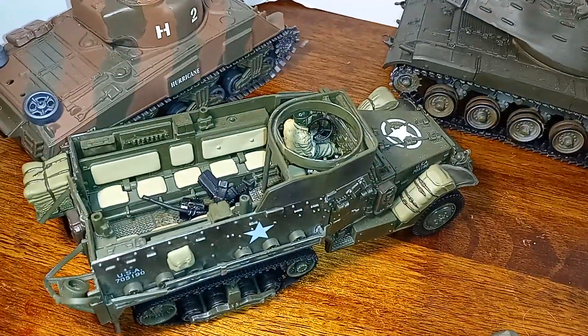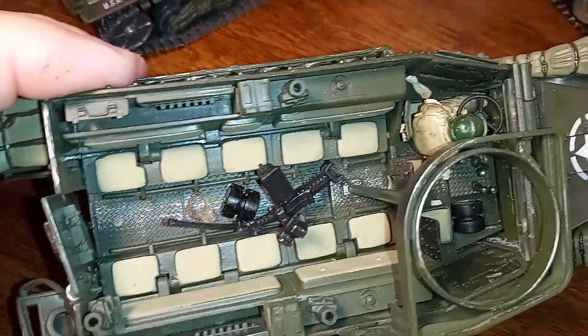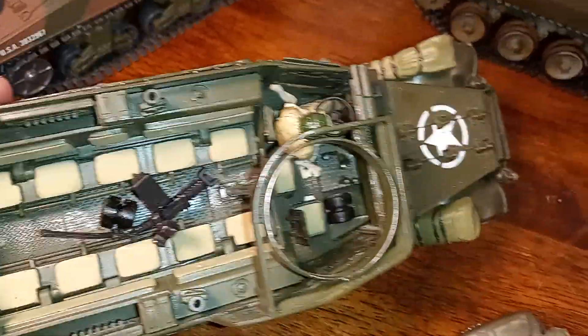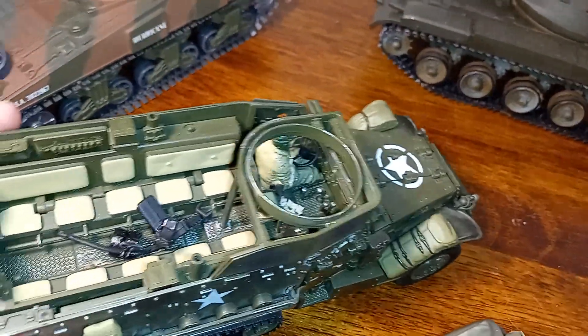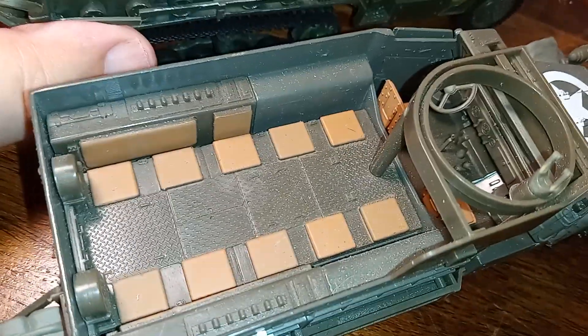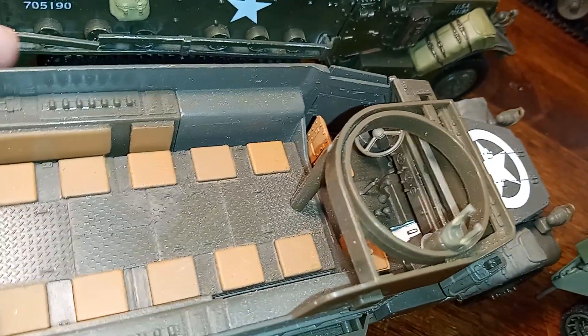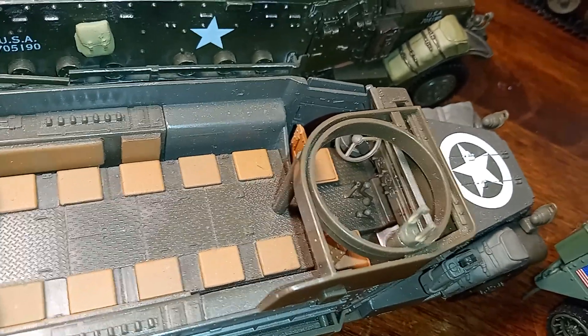Our next one is an Ultimate Soldier vehicle. This one's plastic, but the detail is very good. Here's the interior — there's a broken machine gun sitting in the back with what appears to be a road wheel or bogey support roller. New Ray is very basic by comparison. The difference, though, is that New Ray was inexpensive and easy to come by because they sold them at toy stores and some hobby shops.